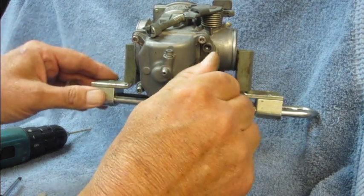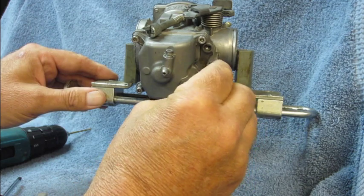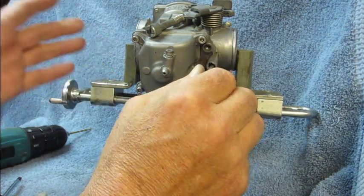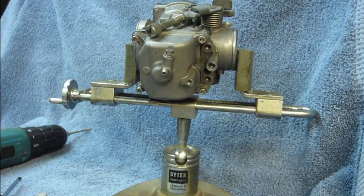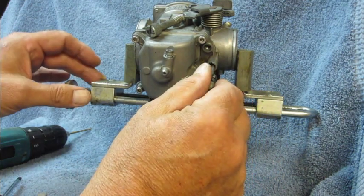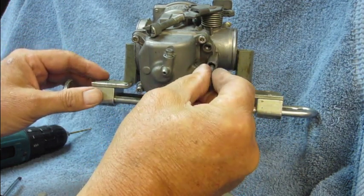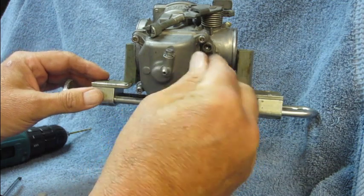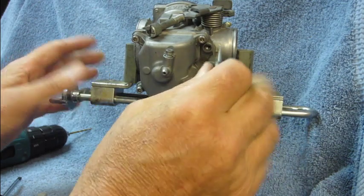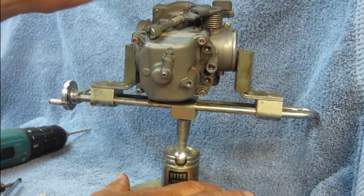Usually you'll find that they're out a turn or so. What we want to do is turn them back out about one and three-quarter turns for a stock exhaust, or maybe another half turn or so if you've got a modified or aftermarket exhaust. You don't need to crank down on it — just turn it in until it seats and stop. Then a turn and three-quarters out is all you really need to do. Then just roll the carburetor back over and reattach everything.